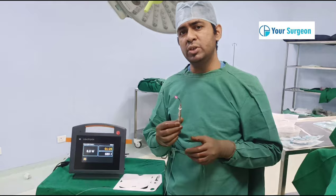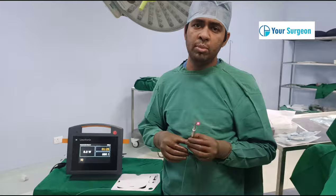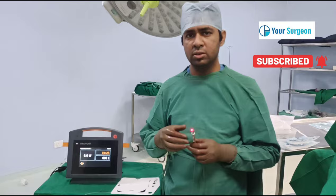This laser surgery can be very beneficial for you if you are expecting minimal pain after surgery. On the table, 70 percent shrinkage of hemorrhoids occurs, and after two to three weeks the rest of the shrinkage occurs.